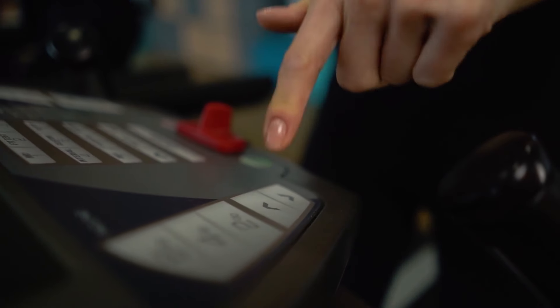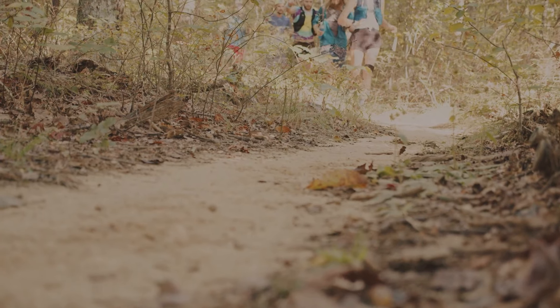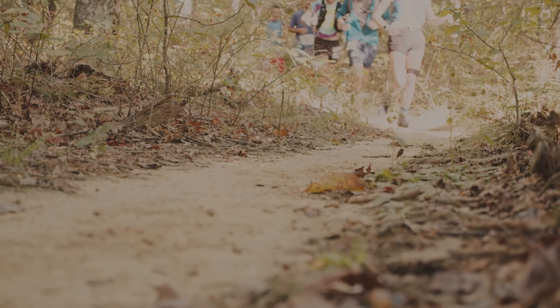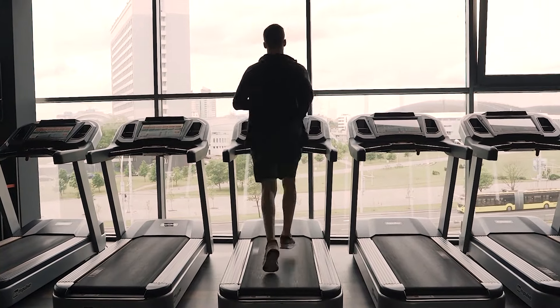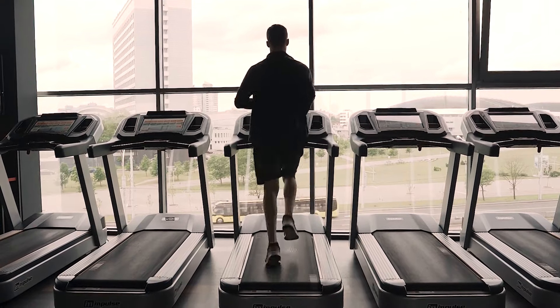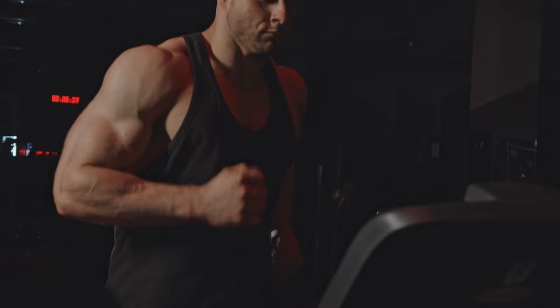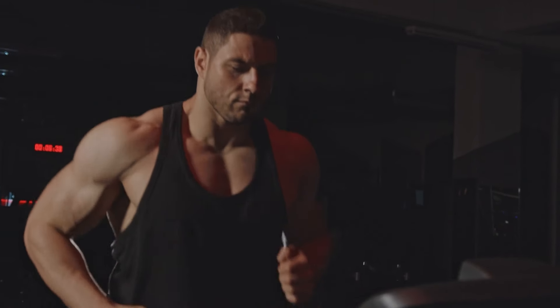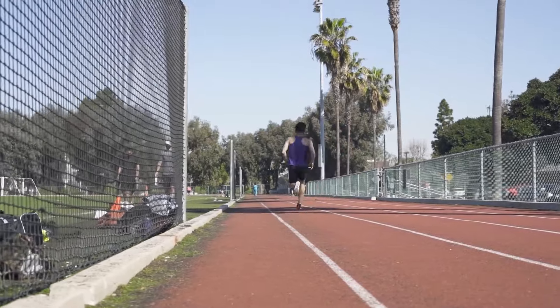So keep the incline at zero for slower speeds and crank it up to 1% for faster speeds, right? Not so fast. The problem with that quick and simple fix is that running is way more complex than that. There is a whole lot more going on when you run on a treadmill than just wind resistance. It turns out that even though running on a treadmill is easier physically, research shows that you are faster outside — despite the fact that it's harder.